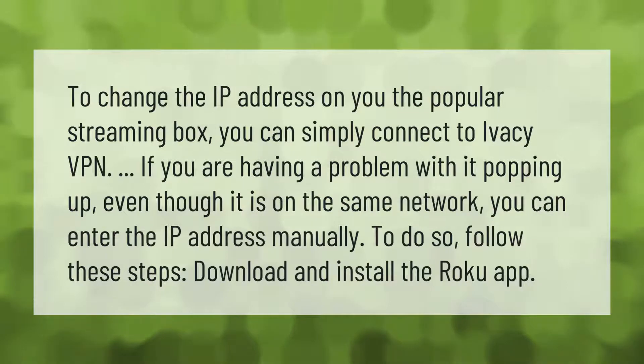To change the IP address on the popular streaming box, you can simply connect to Ivacy VPN. If you are having a problem with it popping up even though it is on the same network, you can enter the IP address manually. To do so, follow these steps: download and install the Roku app.